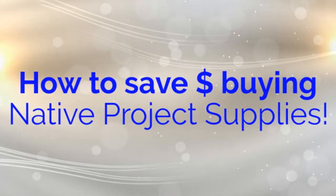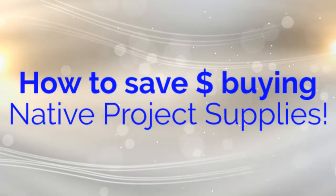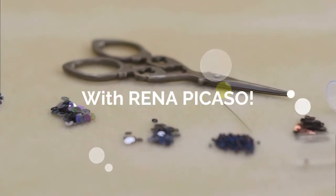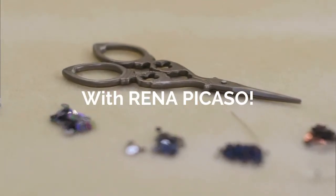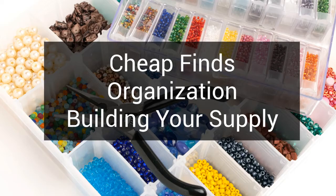Hello, this is Rena Picasso. I am from the Trenumni tribe. Today we're going to be talking about how to save money buying native project supplies. So if you've been wanting to do a dream catcher, some beadwork, some leather work, keep watching because in today's video we're going to be going over cheap finds, organization, and building your supply.